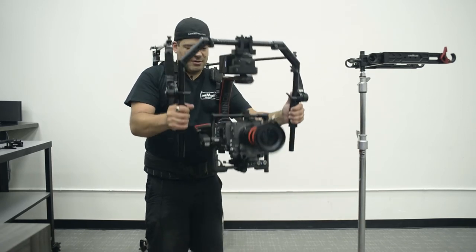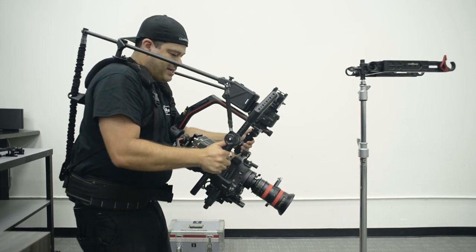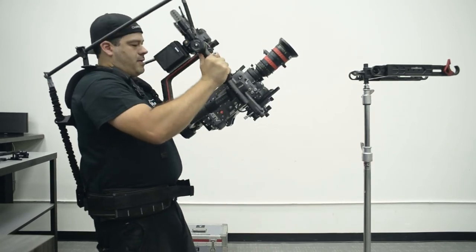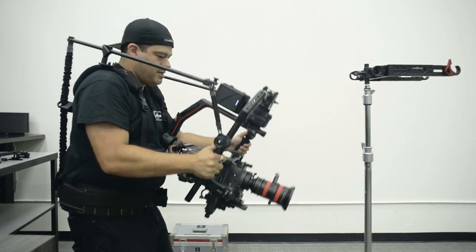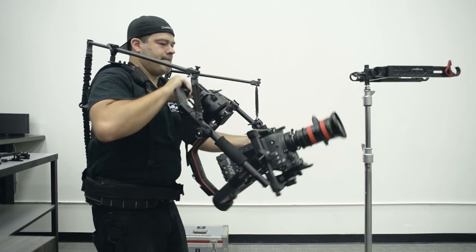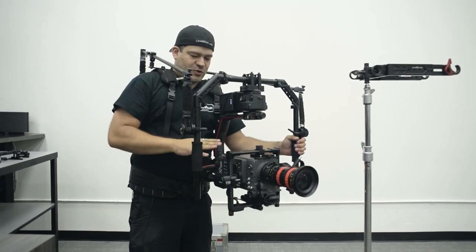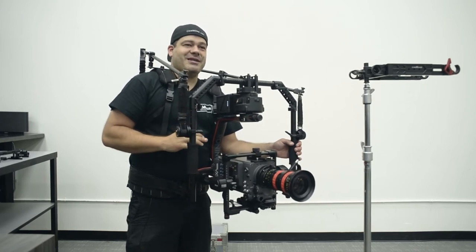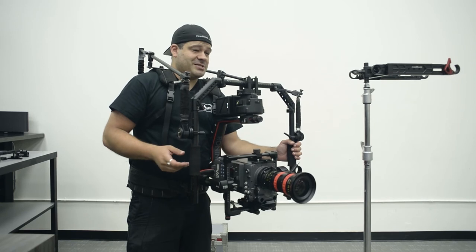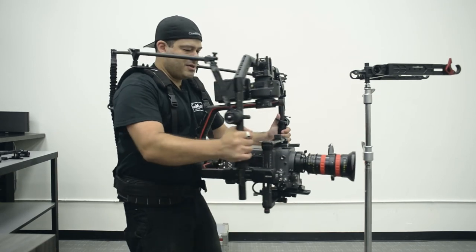When you compare this to other gimbals it's really incredible. I can go even a little faster — and doing a full tilt move like that with a load this big and this long is pretty amazing. It's indicative of the performance this whole system has. Needless to say, I'm pretty impressed that I can manhandle a camera this big and this heavy.